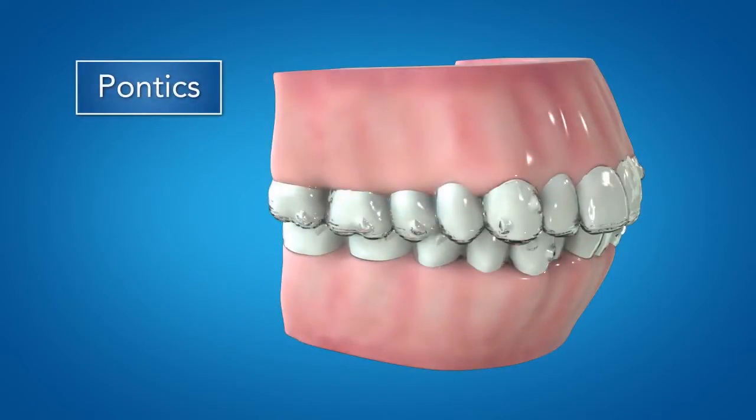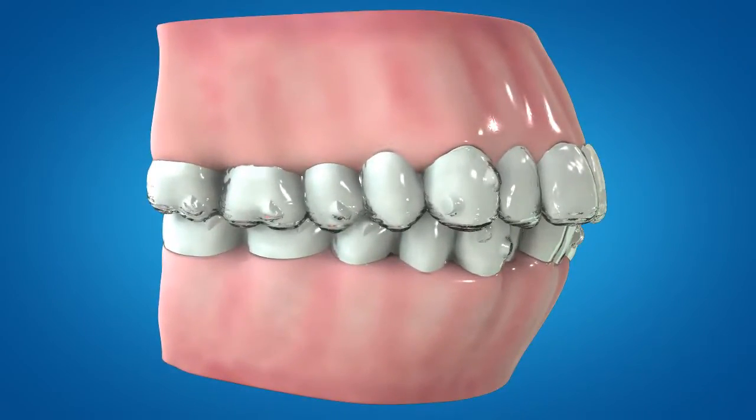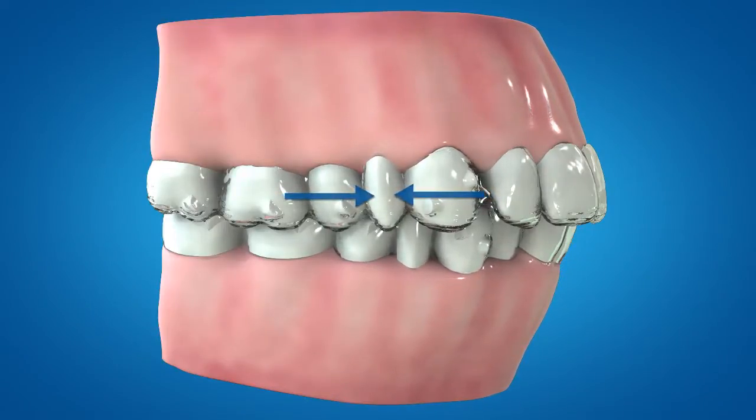Also included in Invisalign G6, pontics are now redesigned to adjust in size as the tooth space is opened or closed to avoid overlapping adjacent teeth, improving aligner contact for enhanced control and aesthetics.